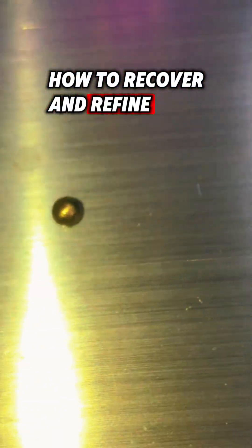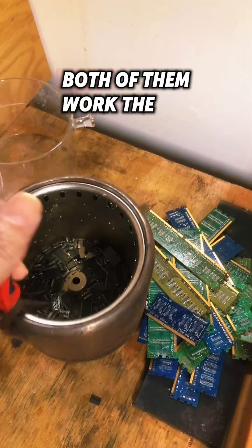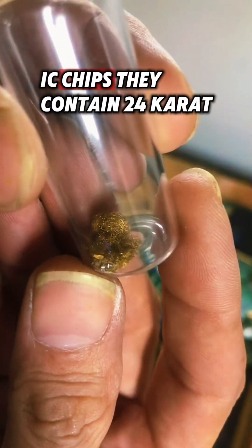How to recover and refine gold from electronics. You're going to want to like and favorite this video. First, you're going to need to remove your IC chips — you can use a chisel or a heat gun, both work the same. Make sure to hold on to your IC chips; they contain 24-karat gold.